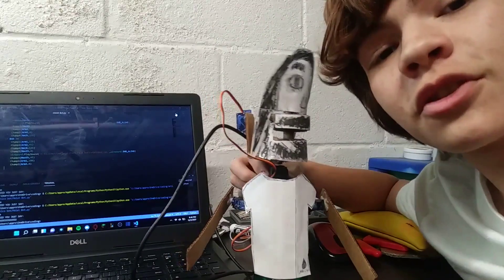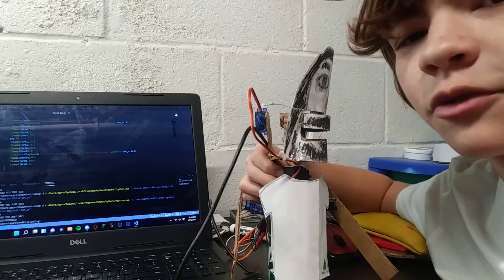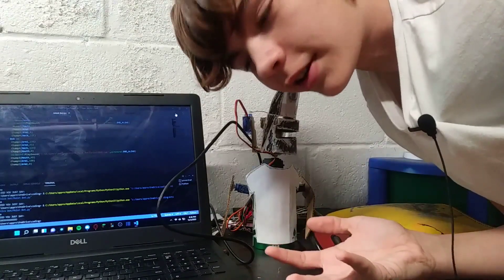Now I think it's time we demonstrate the final part of this project. Welcome back — I forgot to mention this earlier, but his body is made out of a Sprite can. The channel is called Approved Trash, so I think it's only fitting I make my robots out of trash. Basically we have everything set up like a normal Moist Critical video, so we're just gonna simulate that real quick and let's see how it runs.